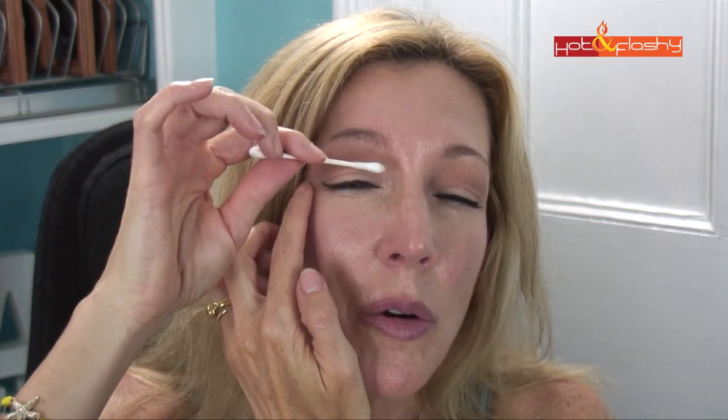Once it's dry, I take a clean Q-tip and go over the top of the line just to make sure it doesn't have too many jagged edges on the top.